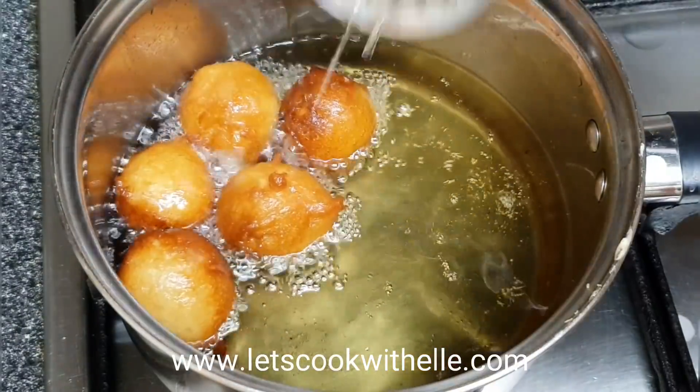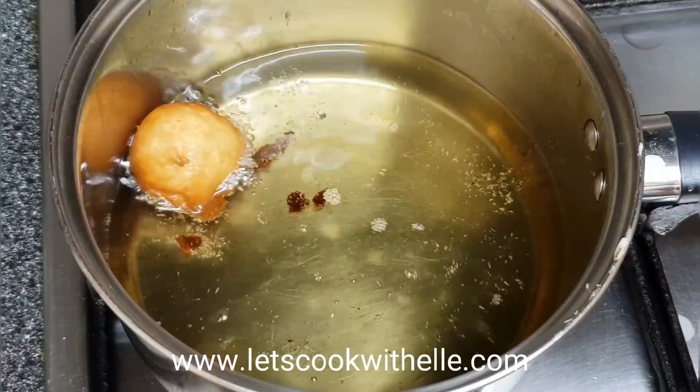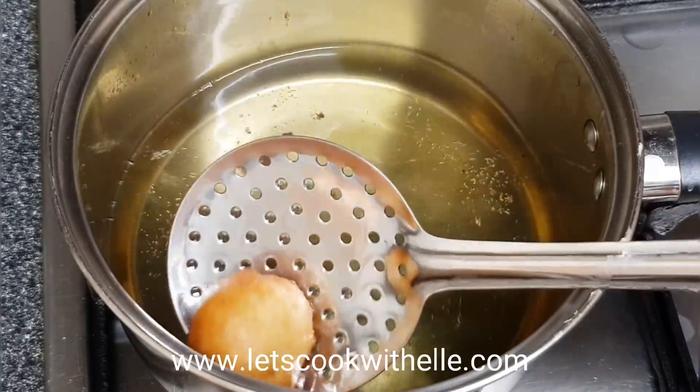Fry them on medium heat so they cook through properly without burning.